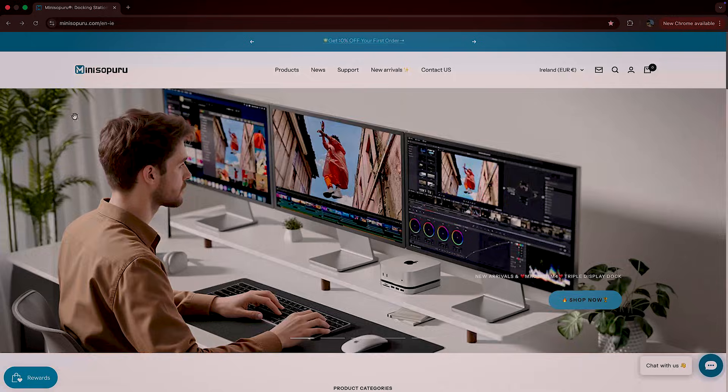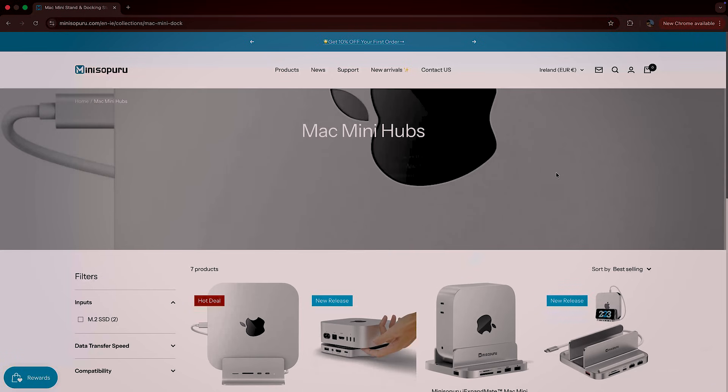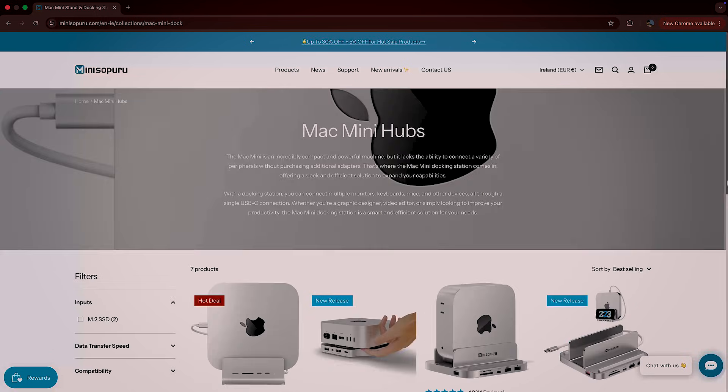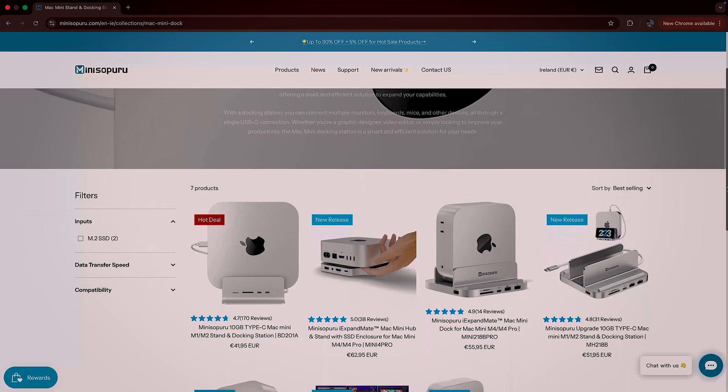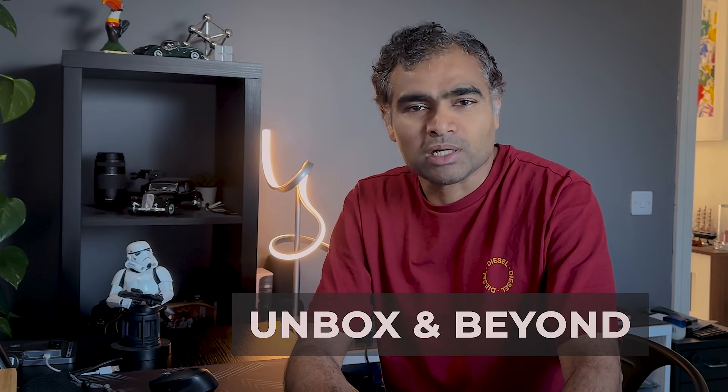Before we dive into too much detail, a small disclaimer. This video is sponsored by MiniSupuru and their team did send me this unit for testing and review purposes. I am allowed to keep this unit and no money exchanged. For those who don't know about this company, MiniSupuru designs premium quality docking stations and accessories that expand your workspace, boost connectivity, and match your Mac's sleek aesthetics. I have shared the link in the description below and you can use my discount code to buy this product at a discounted price.